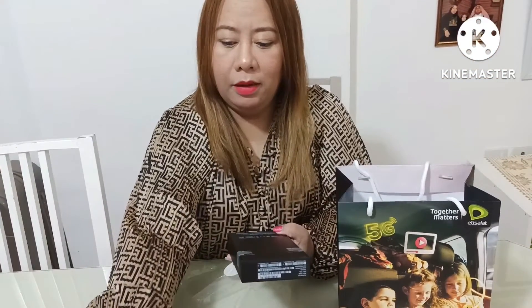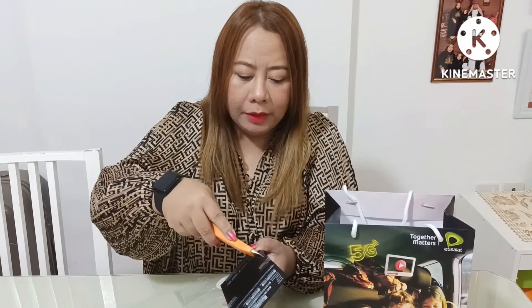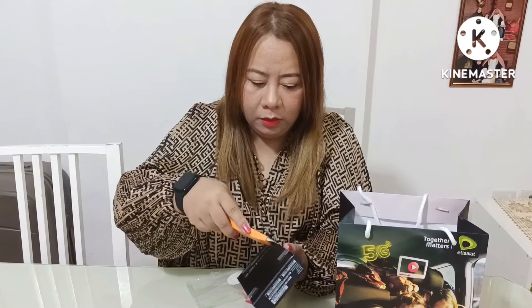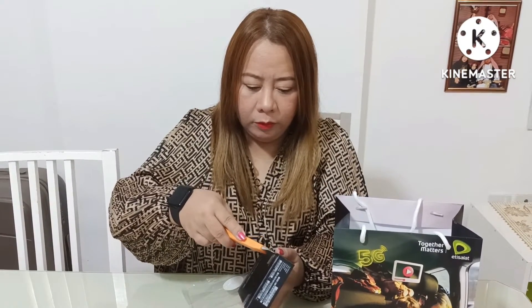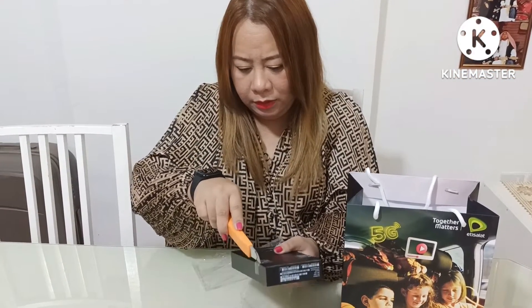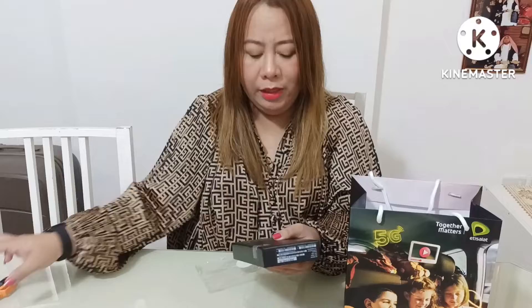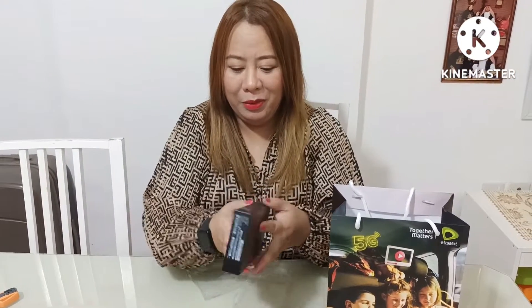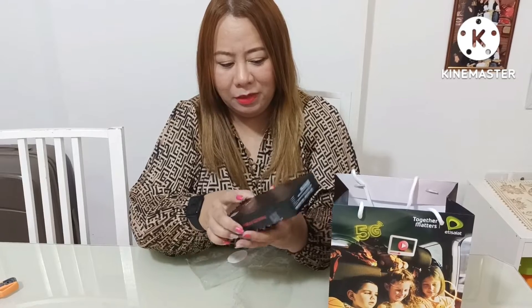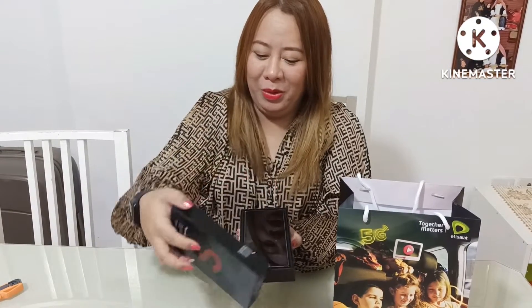Okay, so there's still a sealed sticker here. It's very sealed. And you can see it's really brand new. It's ready — Samsung Galaxy S22 Ultra! Are you ready, guys? I'm so ready! Okay, this is it, guys — close look. So this is the phone.